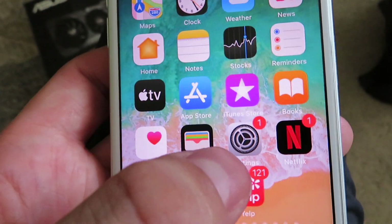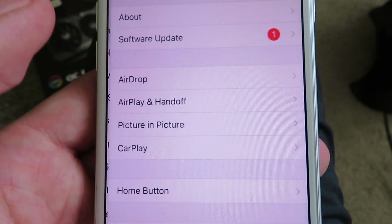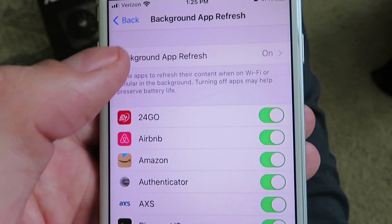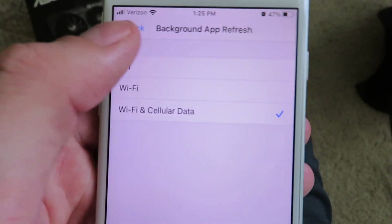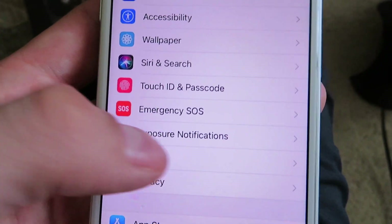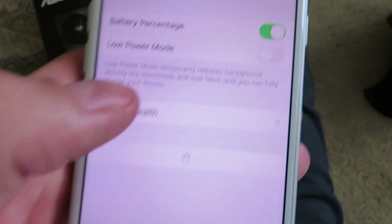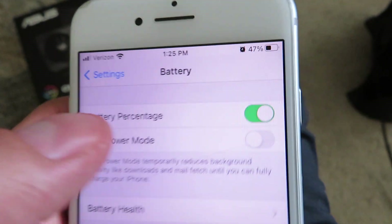You want to go ahead and go to your home screen. Once you're on your home screen, go to Settings. Once you're in Settings, look for General, and then go to Background App Refresh. Make sure this is set to Wi-Fi and Cellular Data. Then click back to Settings, and make sure you do not have Low Power Mode enabled. If you see the battery tab and Low Power Mode is on, go ahead and turn it off.